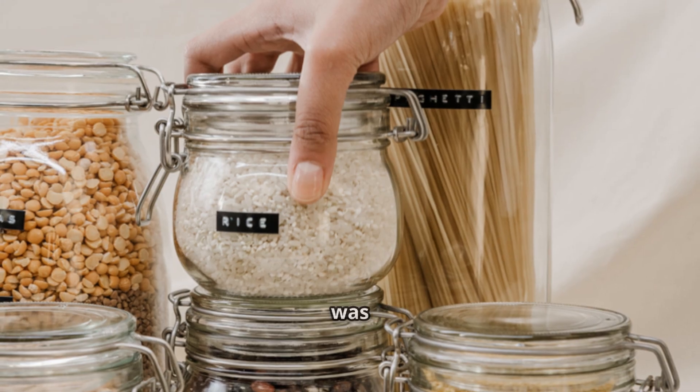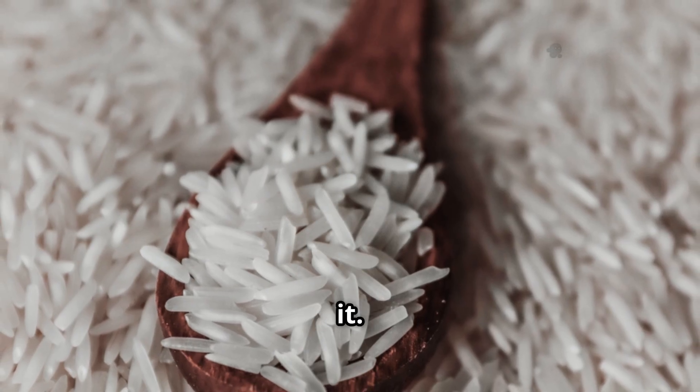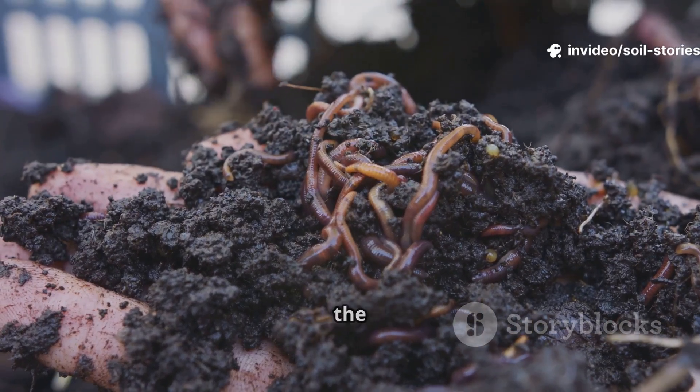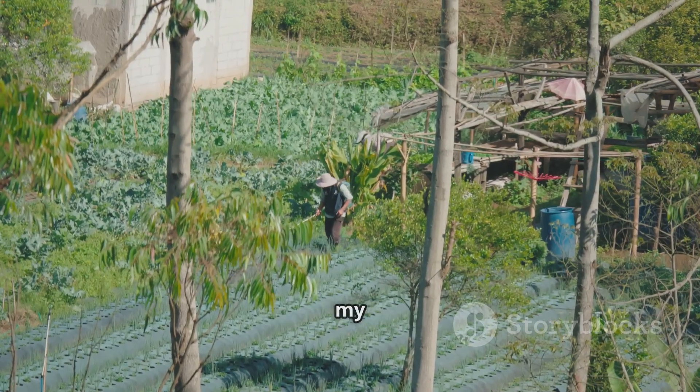The solution was already in my kitchen pantry. It was so basic, I almost ignored it. But trying it changed everything. This humble ingredient brought back the worms and the life I missed. Let me show you how it transformed my garden.